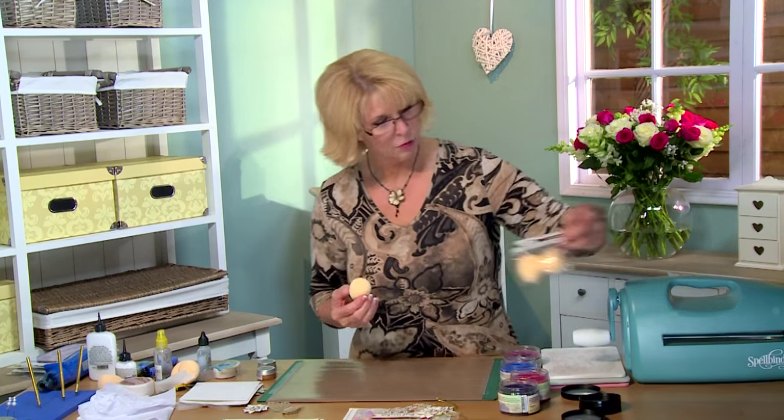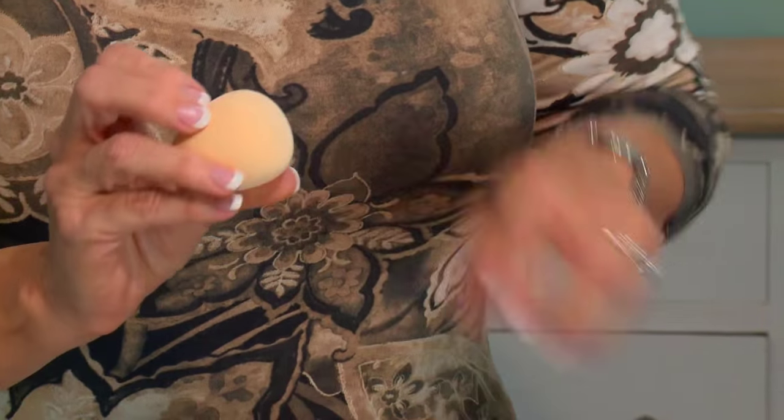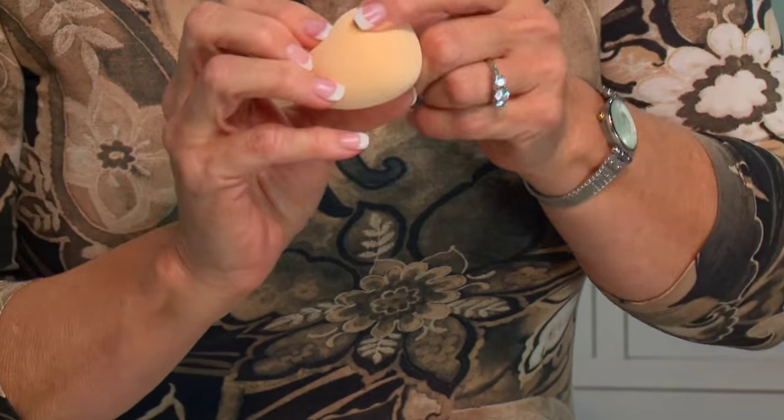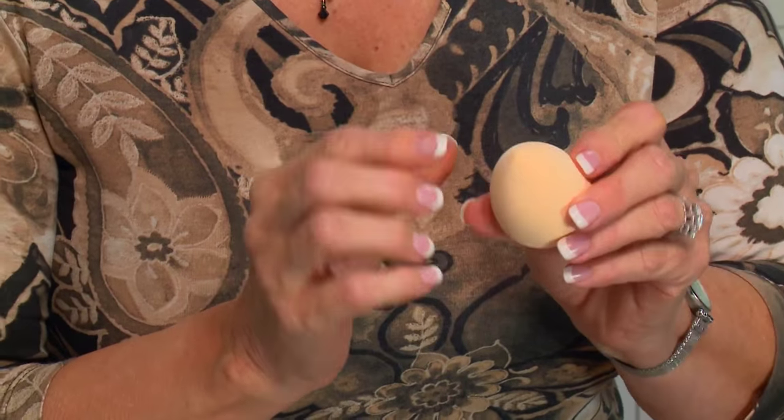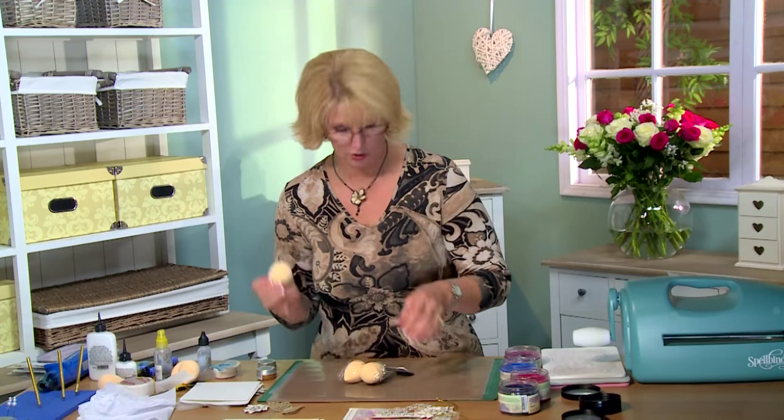I'm going to be using these today with our new smoothies. These come two to a pack and they're latex sponging balls that are completely rounded on the bottom so you don't pick up any edges. Then you've got a little tip you can use for getting into fine areas, which is nice, and it also gives you something to hold on to.